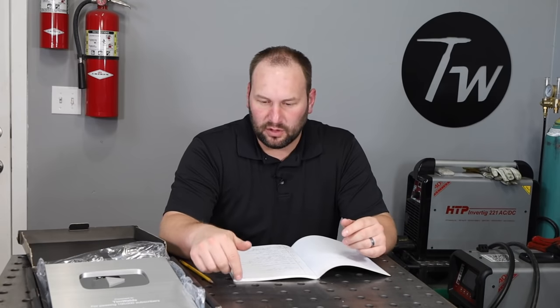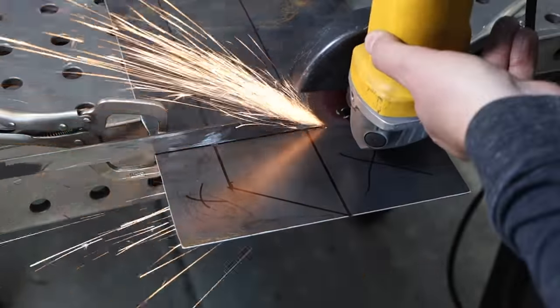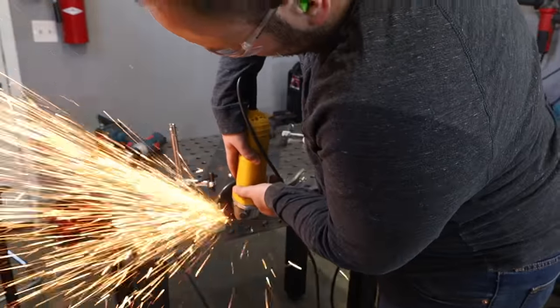Now that those holes are drilled to give some relief at the bottom corners, I'm going to go ahead and cut out the rest of this flat pattern using that angle grinder and the guide like I did before.